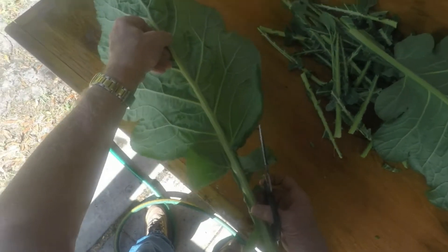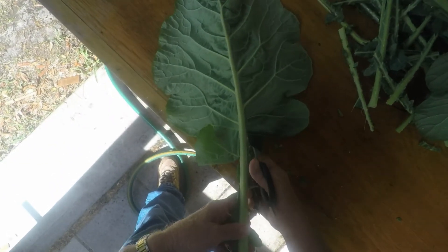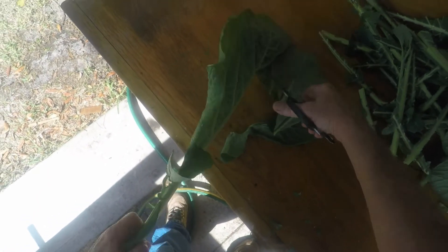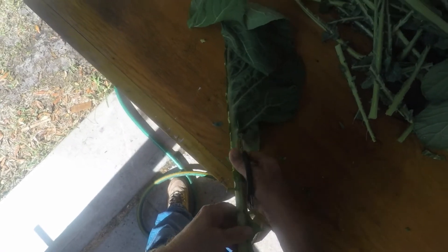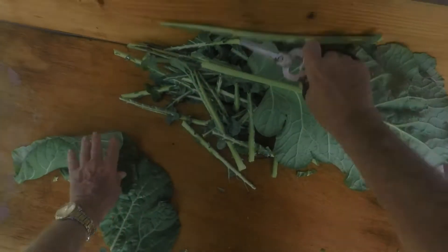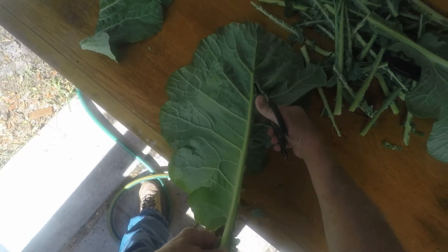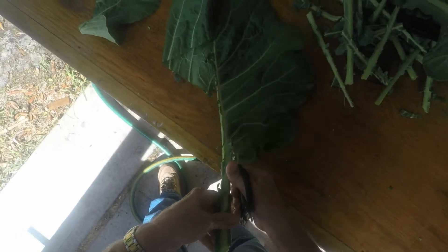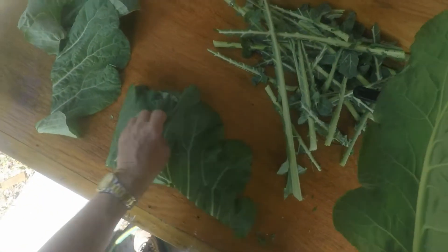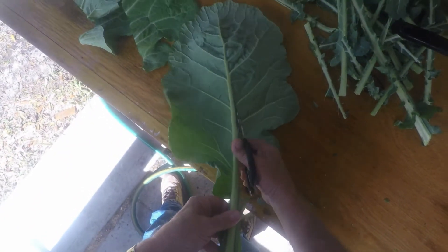Now, this big fat stem here is really tough so you don't want to use that. I just take scissors and cut it out. I've seen people peel them off the stem, but it kind of shreds the leaves up a little bit more than I like. It doesn't take but a second to rip through this stuff with a pair of scissors. You could use a knife, but I've got a nice polyurethane counter here and I don't want to be cutting into it with a knife, so I just run the scissors through there. As you can see, this goes really fast.